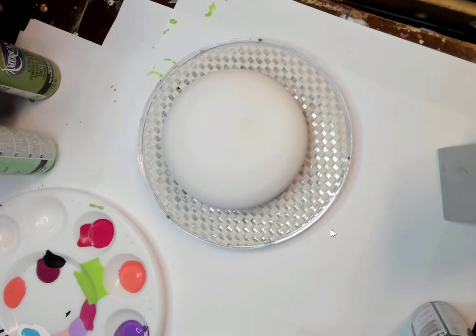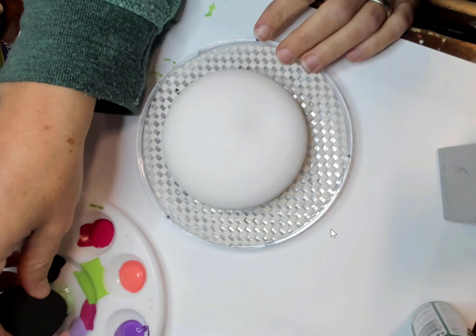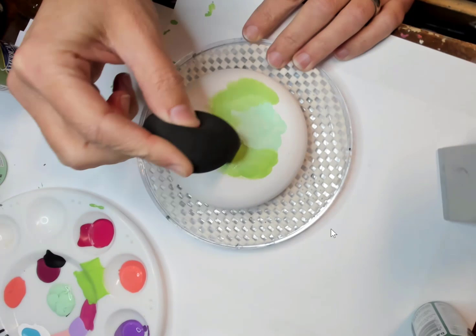I have gotten some great greens recently from DecoArt that I can't wait to use, and I'm going to show a little bit of the blending here on the stone. I got makeup sponges, brushes — I find they're a lot easier to blend two colors together. You don't get the brush lines; it just works really well.